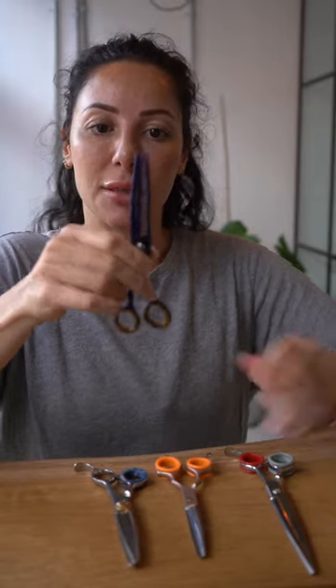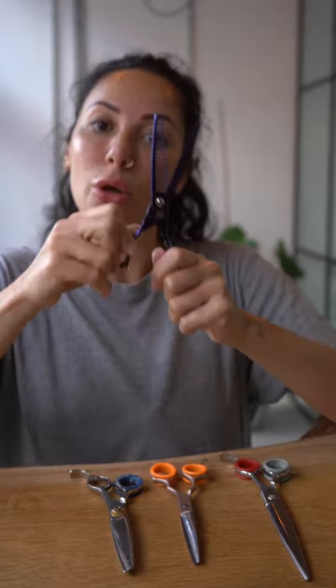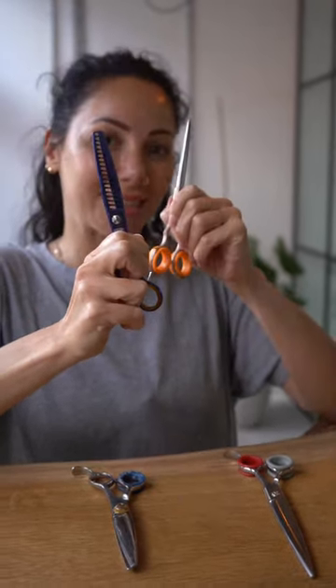Next up is the chunkers. Not a necessity, but they're great for when you want more confidence and you want to take a load off rather than using a straight scissor. If you have any more questions, let us know.